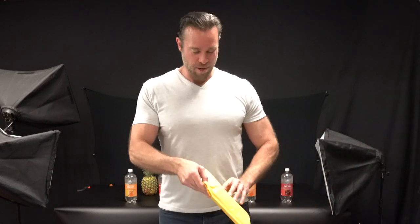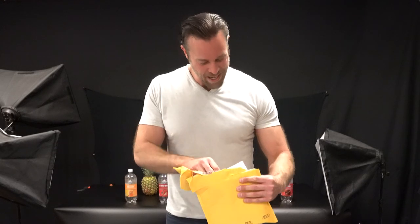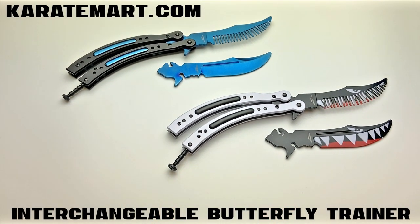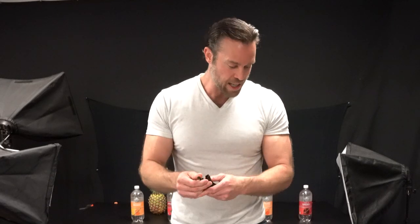Without further ado, Amanda, hand me the first item. It's always fun doing this because I don't know what each thing is going to be. These are called the Interchangeable Butterfly Trainers, and I'm just going to open up one at a time. The first one looks like it's blue — this is called the Interchangeable Blue Butterfly Trainer.